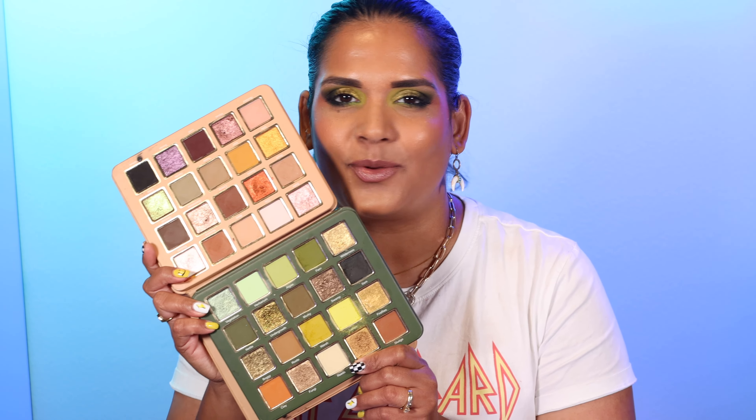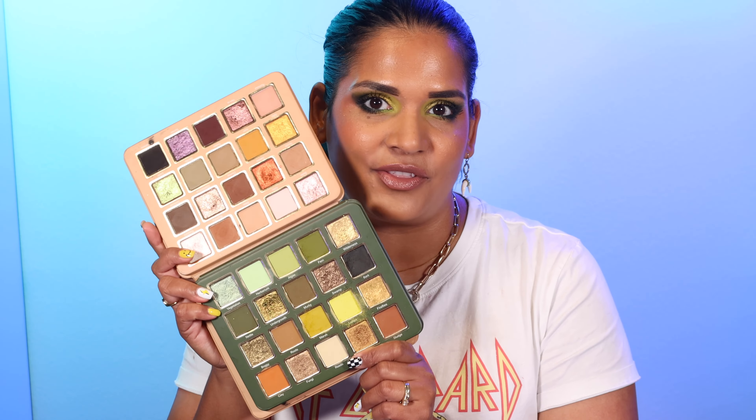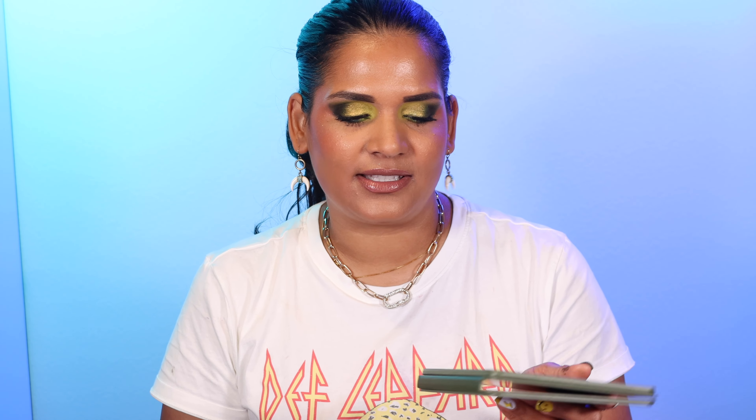I recently played with the Natasha Denona I Need A Warm Palette and the Gold Palette, and considering my preferences, I would much rather own these two Cosmic Brushes palettes instead. I'm not saying they're dupes, but the formula, price point, and color stories are all great. If this particular color story isn't for you, check out their other palettes — you're really missing out if you haven't tried this brand. It takes a lot to convince me a green palette is really good, and this is on the right track.